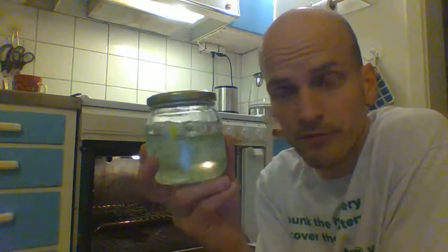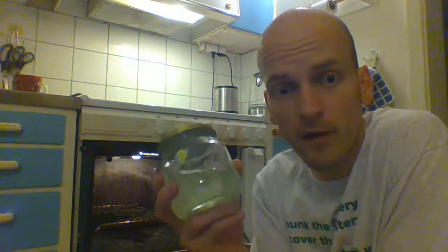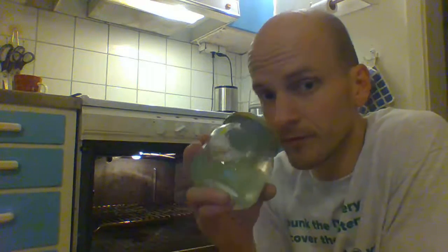Put them into water, preferably distilled, and let it stand for 45 minutes to one hour. Then either you filter it or you drink it as it is.